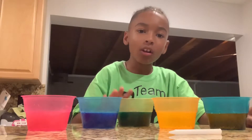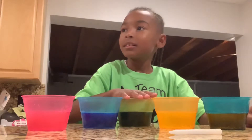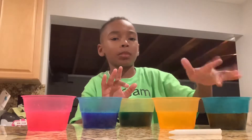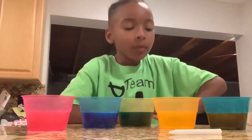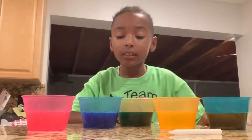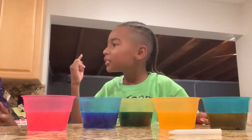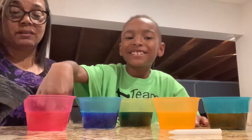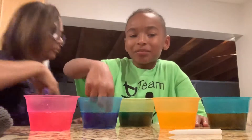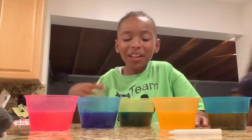This one was supposed to be yellow but it's really green. We have the green on this one, obviously, and that's yellow and that's orange. Did it all dissolve? All the tablet is dissolved — let me see my finger. I guess you like to eat the vinegar! This one did, this one also did.